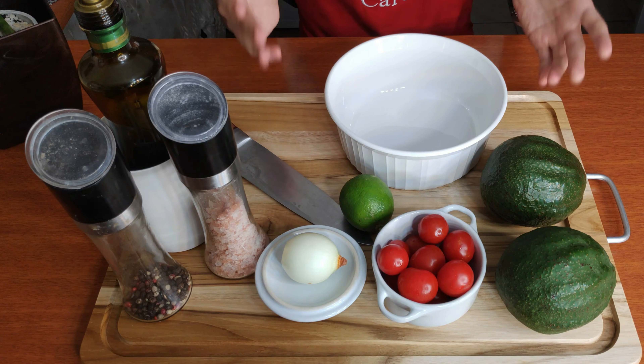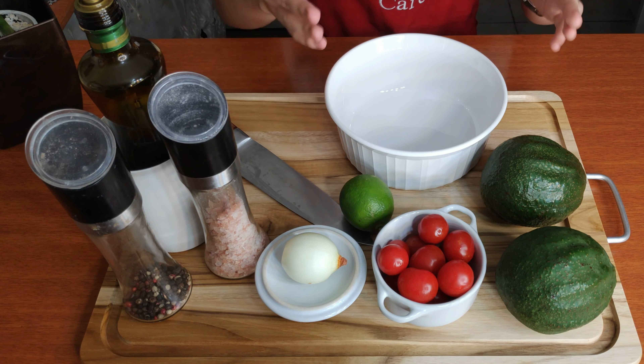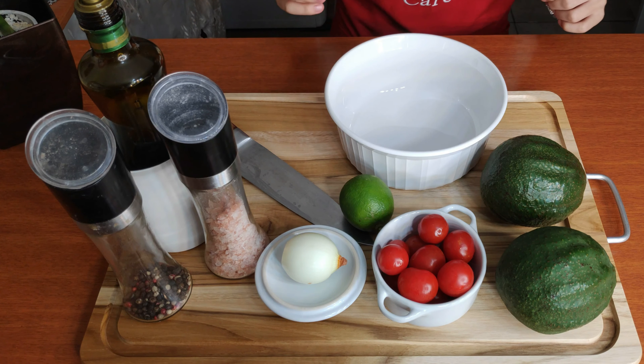Now guacamole is a very personal thing. Everyone has their own taste. This recipe is my recipe for guacamole — this is how I like my guacamole.